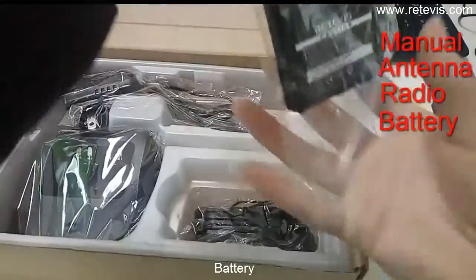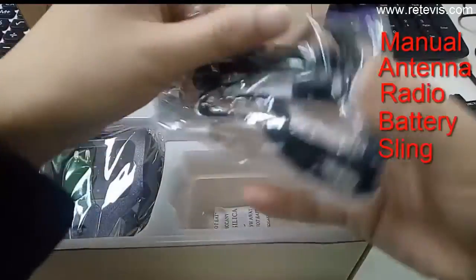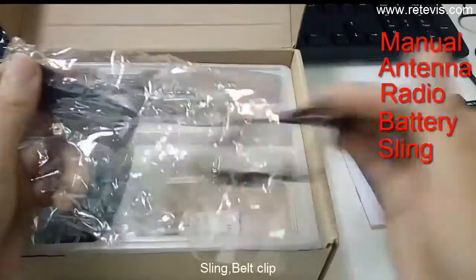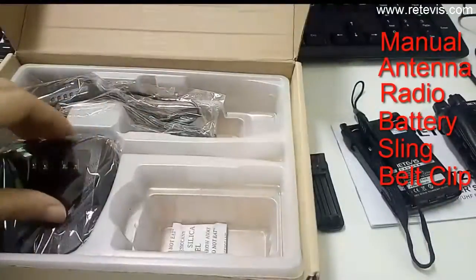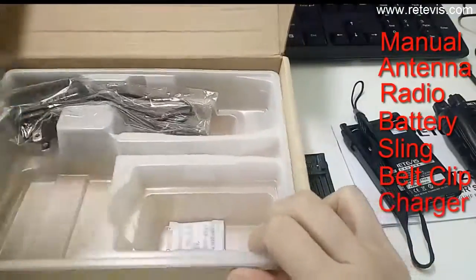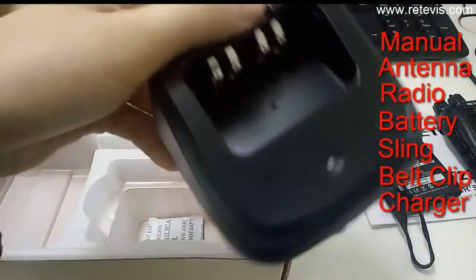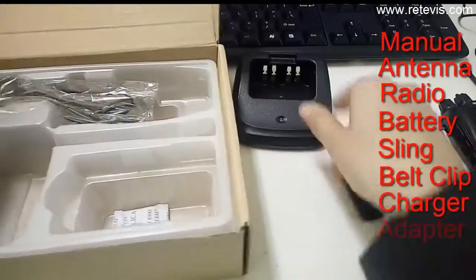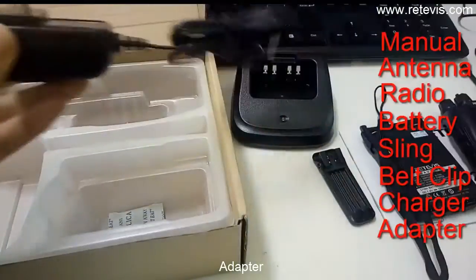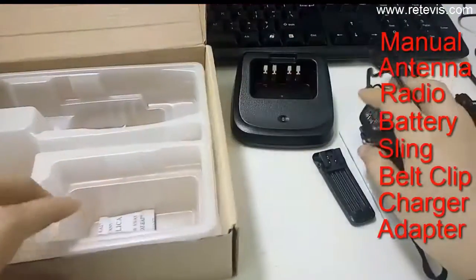The box also includes a battery, a sling, a belt clip, a charger, and two adapters.